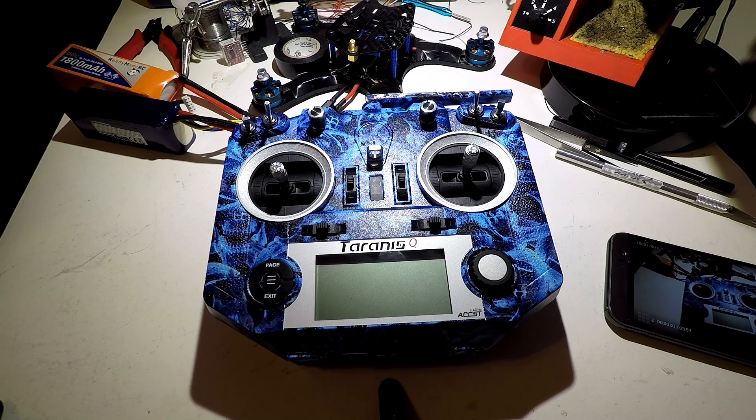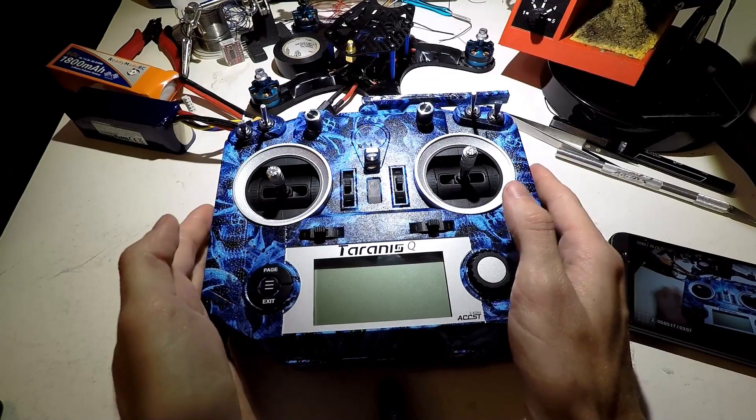Welcome back once again to the Trance QX7 series of videos, link in description below. I actually took a break from the last five videos and went to the bar for a bit, so if this video sucks, I do apologize. Just kidding, no I don't. I'm just messing with you guys.